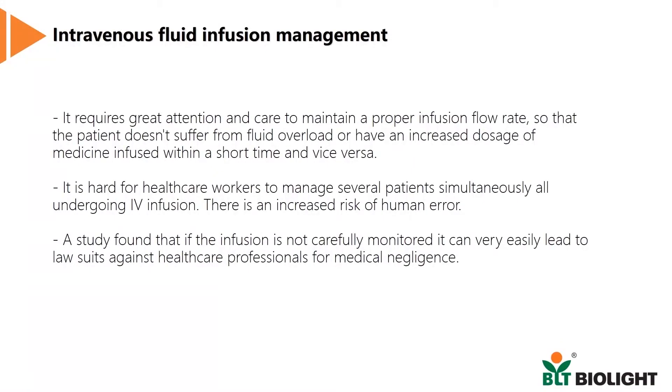This procedure requires great attention from healthcare workers in order to maintain a proper rate of infusion. For instance, if the fluid is infused too rapidly, it could lead to fluid overload, causing severe damage to the kidneys, leading to electrolyte imbalance, an increase in cardiac load, and other conditions.